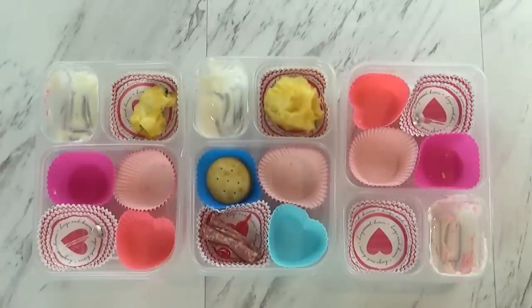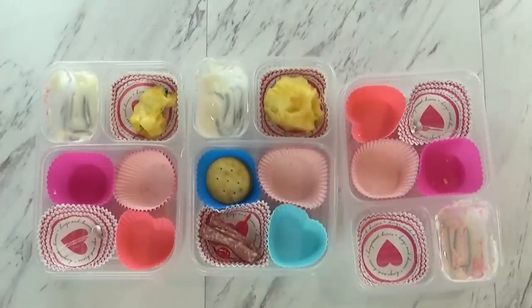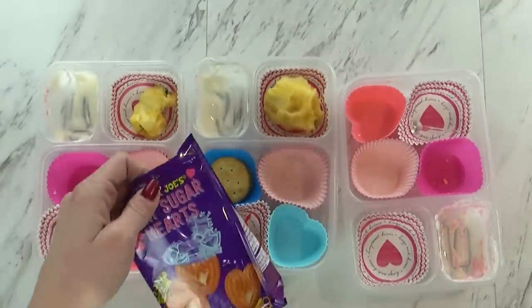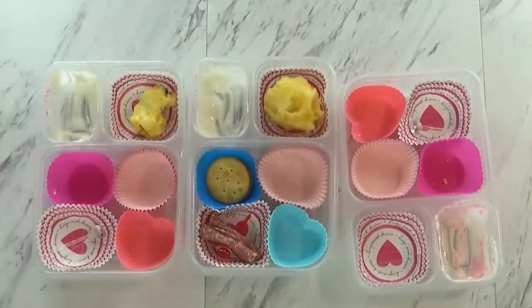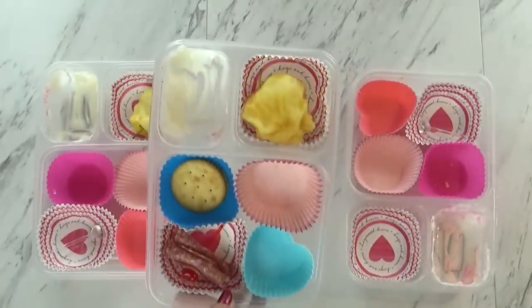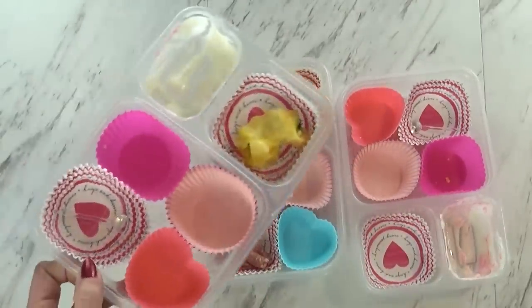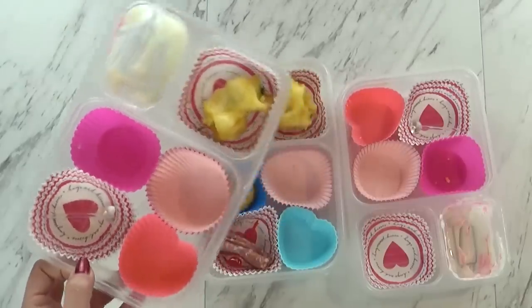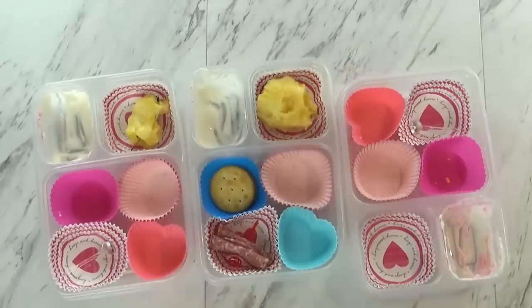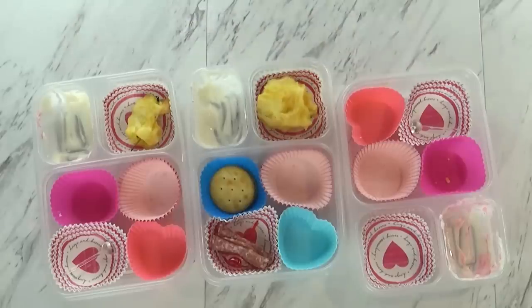Lunch is over now, and here's what we ate. These guys did really well today. Mackenzie ate everything — was it good? Yeah. What was your favorite part? I like the cookies. Those are good, and they're not too sweet. Here's Jackson's — he did okay, there's a couple slices of salami left and a couple of crackers, but everything else he did really well. And then, Lily — you did such a good job. Do you like it? Yeah. What was your favorite part? Cookies, apple, salami, yogurt. You liked almost everything? Yeah.